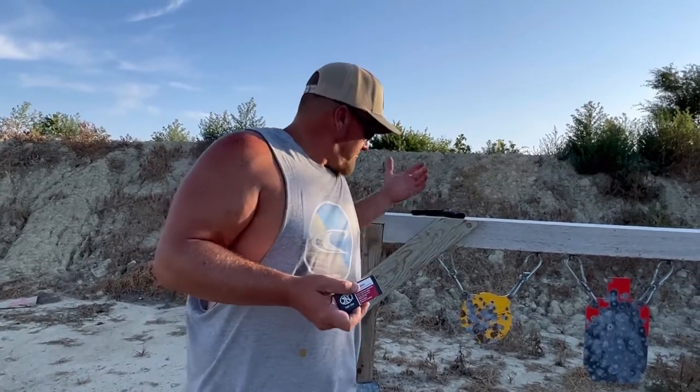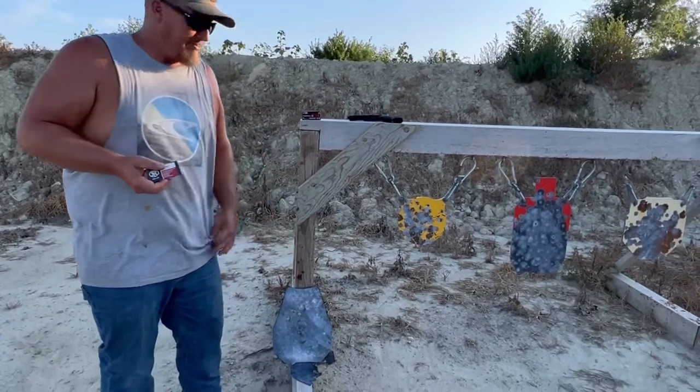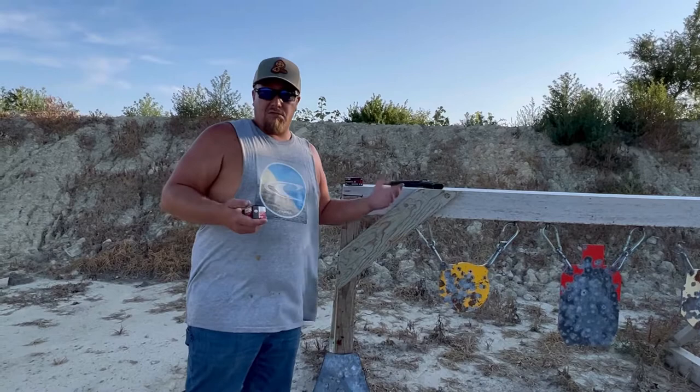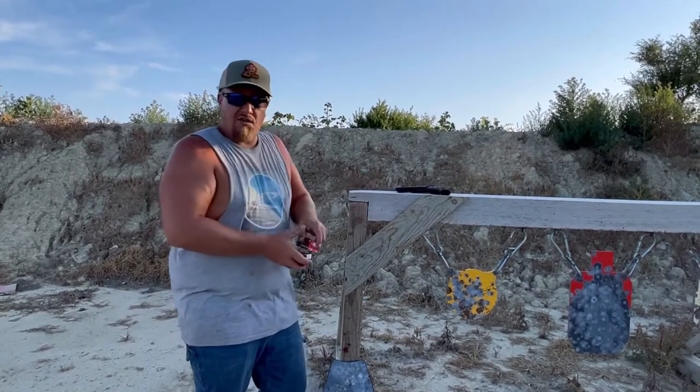We've got the plate that we royally tore up, just propped up here. We're going to scoot back, throw some ear pro on, shoot a couple full metal jacket, check it, and then check it with these. Let's get started.